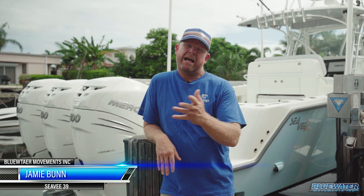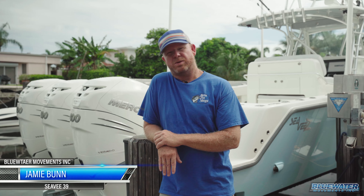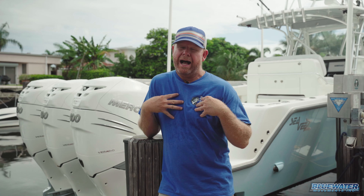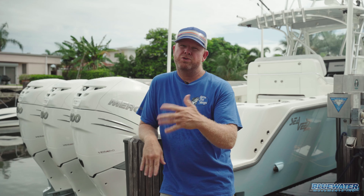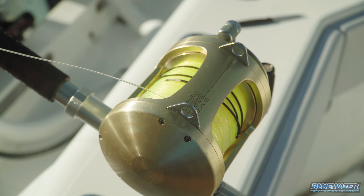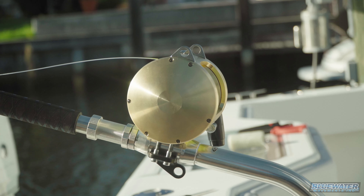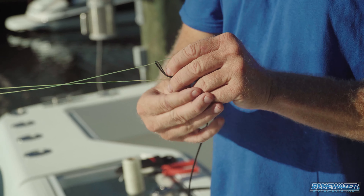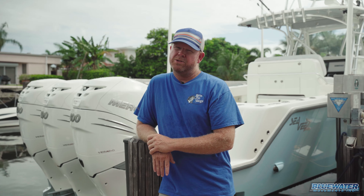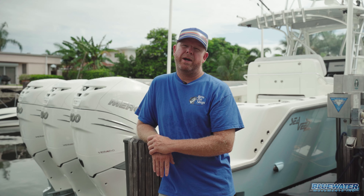I hope you enjoyed that how-to on rigging a squid bait for swordfishing — daytime or night. I happen to be getting ready for a future nighttime swordfishing trip, so in the next video we're going to show you how we set up the gear and specifically rig up a rod for the nighttime swordfishing we're about to do. Stay tuned and we'll have another exciting video coming your way.